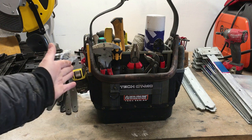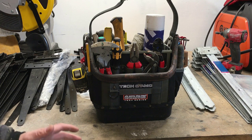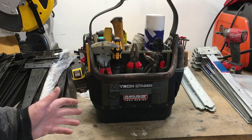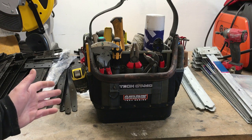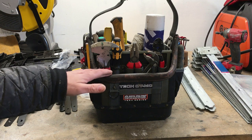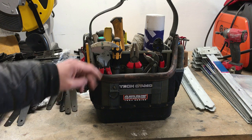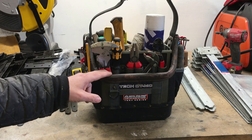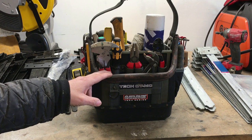Anyway, the point of the video is to show you that when you buy something — whether it be a tool bag or a certain tool — if it's not suiting your needs, always change. Try and experiment to see what works best for you. It'll probably take years to get the perfect setup, but this is a step forward for me on the fencing side, and hopefully the Tech OT LC will be a good help with the plumbing side.